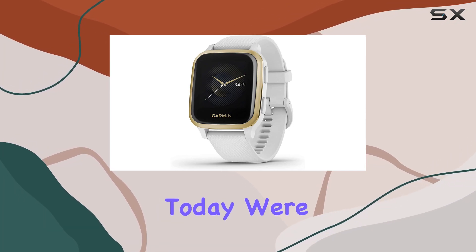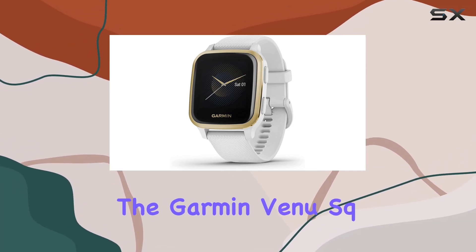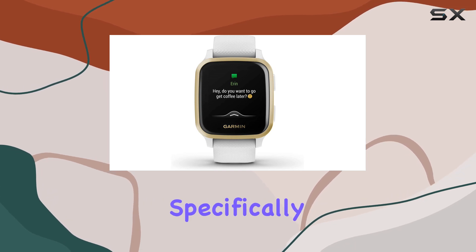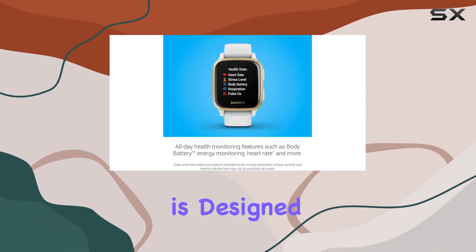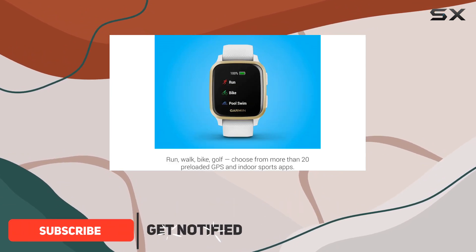Hey everyone! Today we're diving into the Garmin Venu Sq GPS smartwatch, specifically the Renewed Light Gold and White model. This smartwatch is designed for those who prioritize health and fitness in their daily lives.